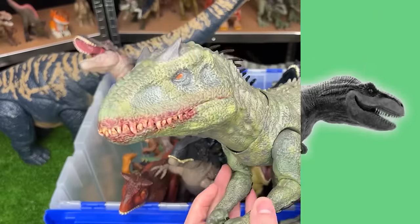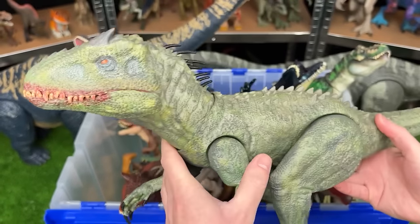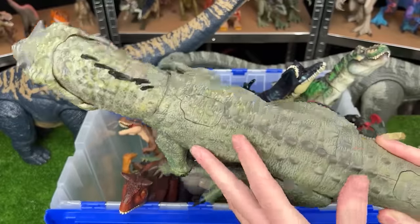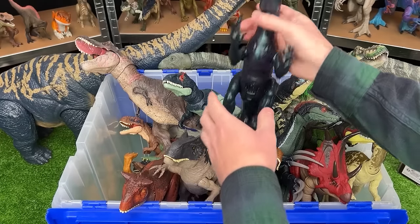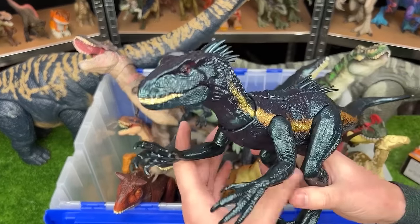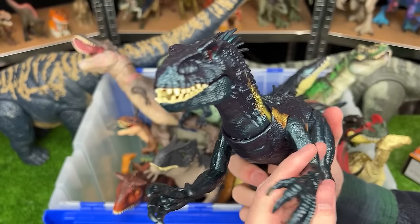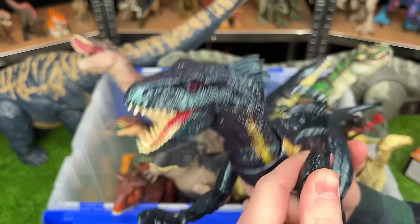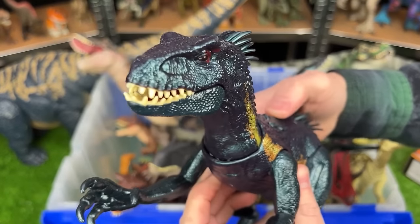You may be thinking you haven't seen this one before, and that is because it is custom painted. It is an Irex in a camouflage green color. And check out that super bloody mouth too. Next up of my newest figures, we've got the Dino Tracker Endoraptor figure. And it features some attack slashing actions and an attack button on its back too.